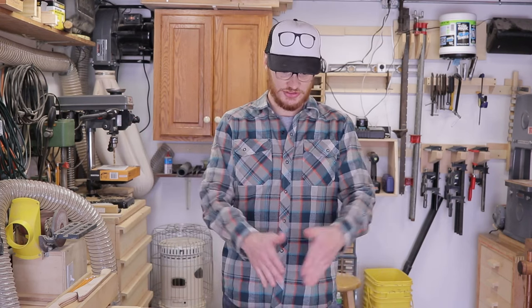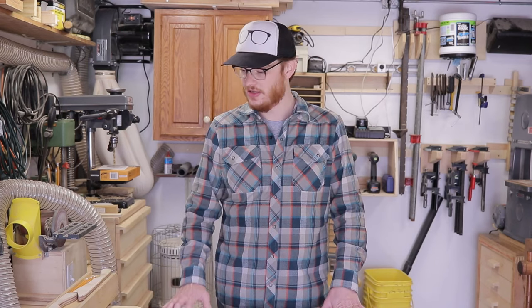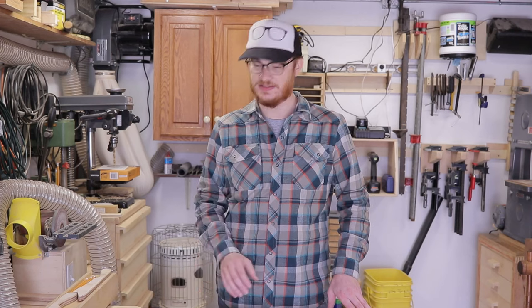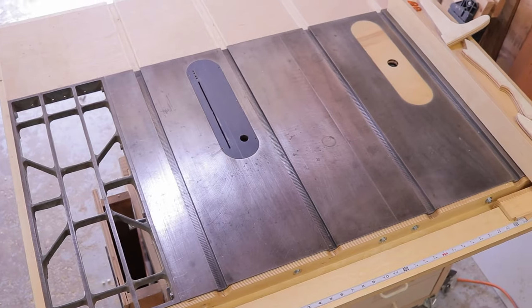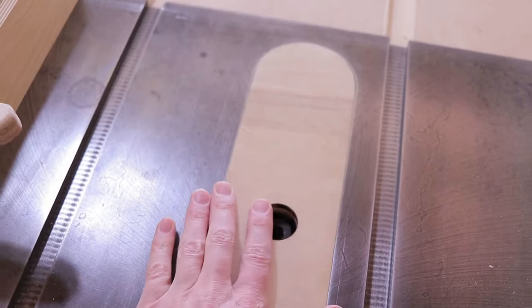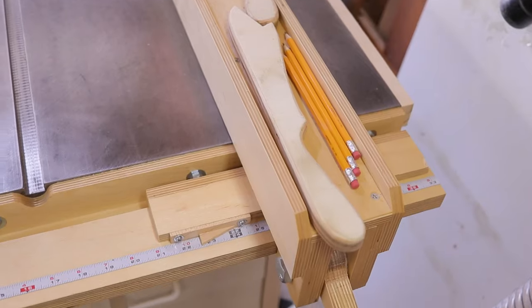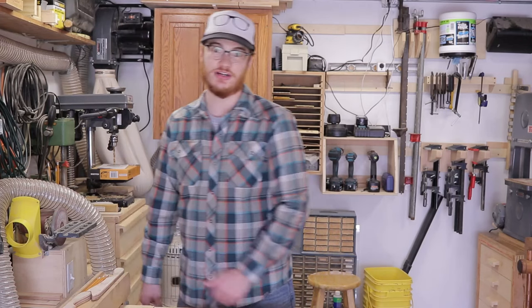When I got it, it had no extension wings — just the tiny saw top. I wanted to rip bigger things on it, so I looked for extension wings, but they were more expensive than buying an entire other table saw. So I picked up a non-working Craftsman table saw just to use the extension wings. Instead of just using the wings, I ended up bolting the second top next to the other one, giving me a much bigger solid cast iron top. The other insert position now holds a router and a router lift based on John Heiss's design. With that set up, I needed a new fence, so I also built John Heiss's table saw fence, which has worked great and stays accurate.